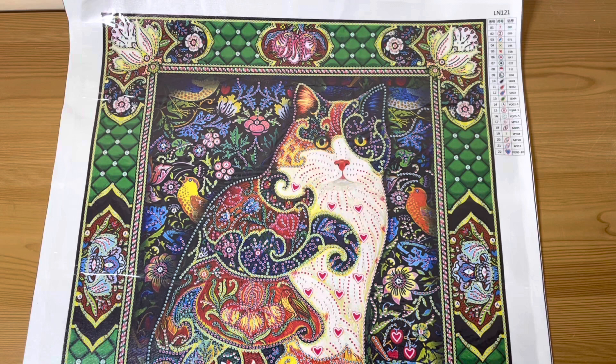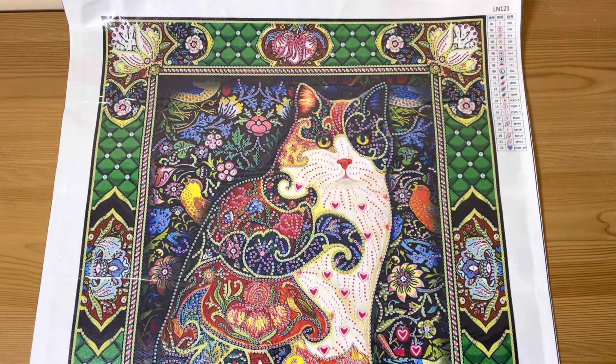I was chatting to Cindy and I was like, well I don't really want to do anything too big, I don't really want to do a big square - let's take a little break. She said how about one of your special shapes, and I was like oh yeah, a special shape would be good. I've got some big special shapes, and I've got my cat tapestries - so yeah, cat tapestry time!